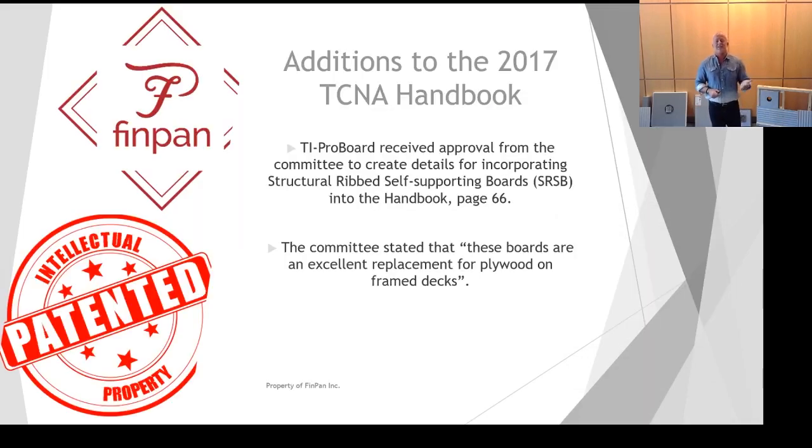One of the biggest additions to the TCNA handbook in 2017, as far as ThinPan was concerned, was that TI ProBoard was introduced into the handbook. On page 66, they can't call out a manufacturer's product by name, so they call TI ProBoard a 'structural ribbed self-supporting board' — SRSB. There are enough installations across North America that we were able to send all of our testing specs into the TCNA and it's now in the handbook — a very big accomplishment for ThinPan, and it should give you peace of mind knowing this product has been thoroughly tested and has achieved that status.